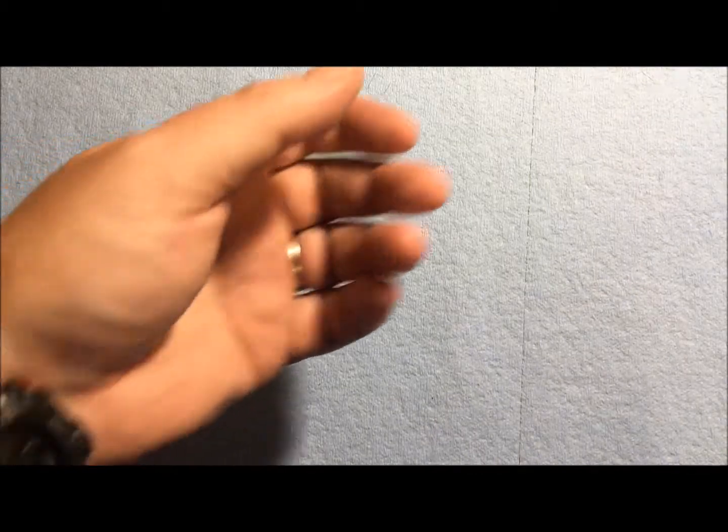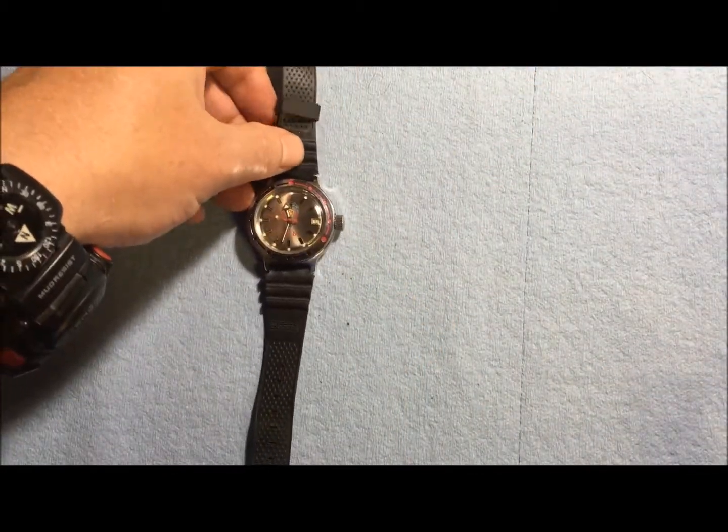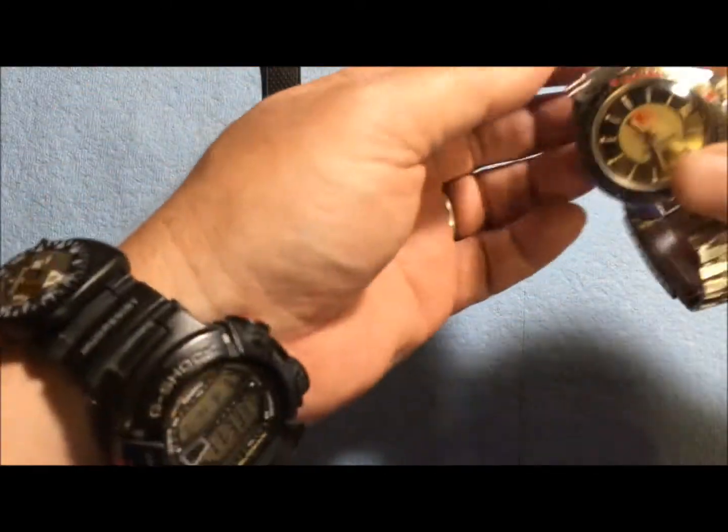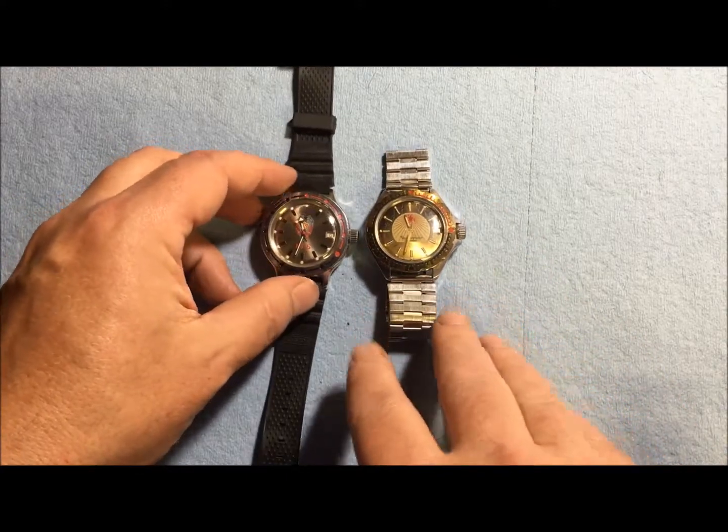So what do you do if you want a watch that's not going to be subject to EMP? You have to have a mechanical watch. Let me show you a couple of watches — both of these are Russian watches.